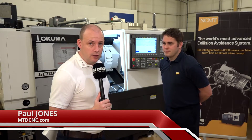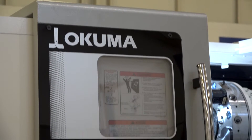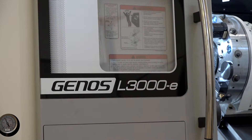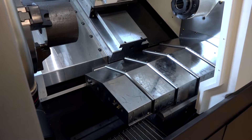MAC 2018 is just around the corner. One of our features this week from NCMT is this new Akuma Genos L3000E lathe turning center. I'm with Richard Turner and we're going to find out a little bit about this machine, which you'll also be able to see at the show in Hall 19 from NCMT.